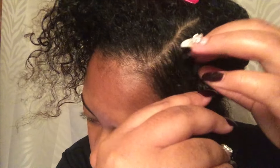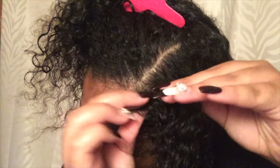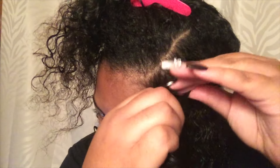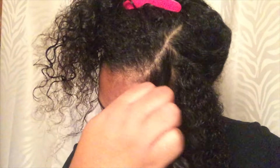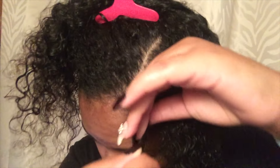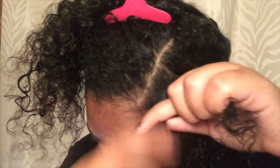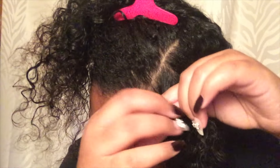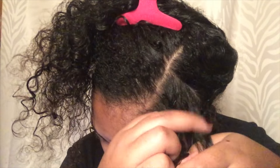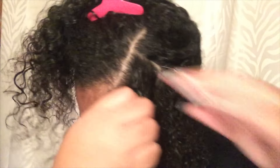For sectioning, you can do medium or small sections however you like. For me I decided to do one small section in the front and then medium ones after. This is because I have a bang and I want to make sure that area gets curled properly. I also have a little bit of heat damage in the front of my hair that is slowly progressing.